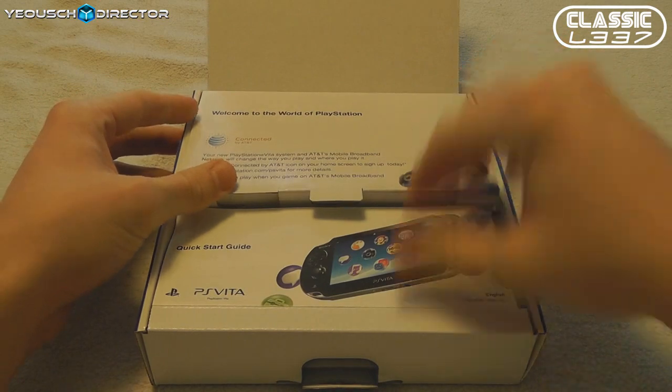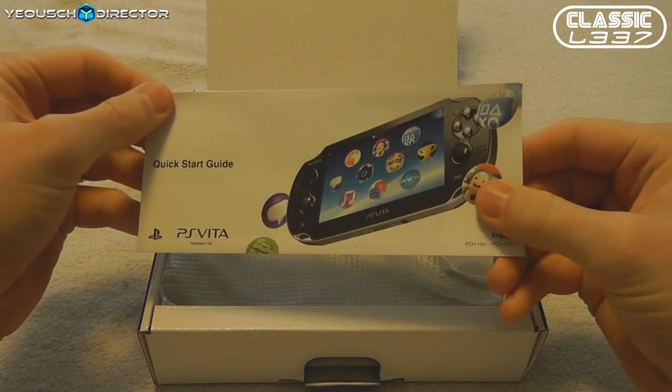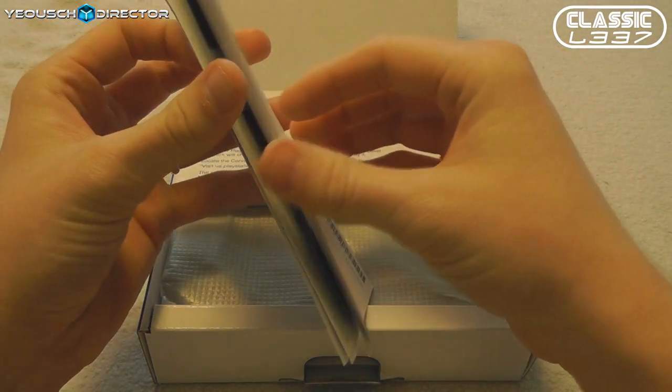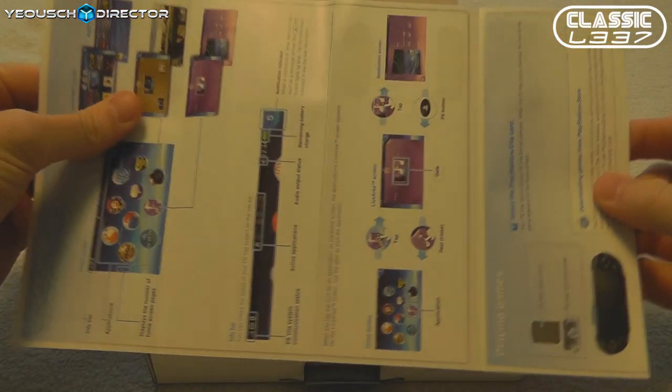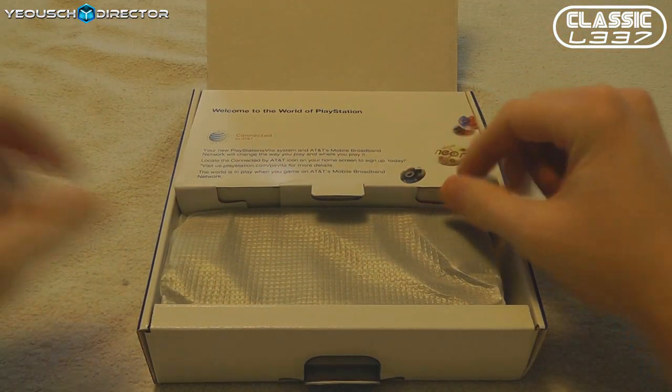Right when we open the box, it looks like we have a quick start guide, which is pretty cool. It's not actually a booklet — it's one of those posters that kind of folds out. It's pretty neat. I've had a chance to take a look at it since opening the box, and it's really easy to get the PS Vita up and running.